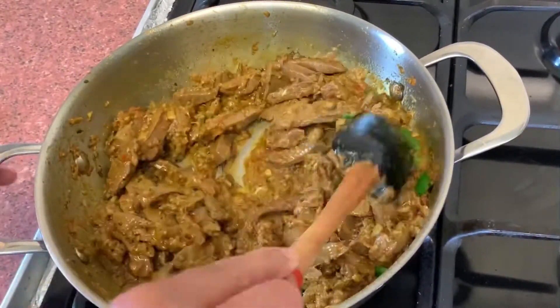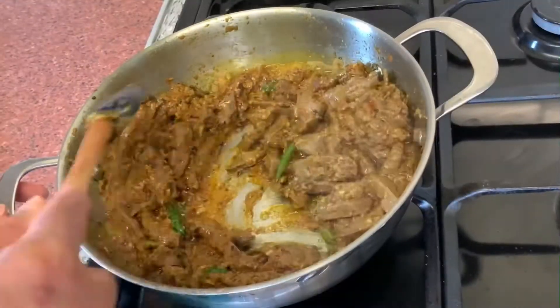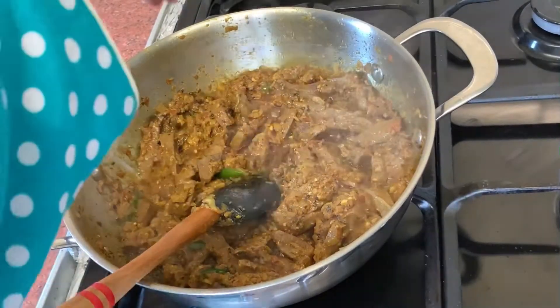This is the first one. The next one. The third one.